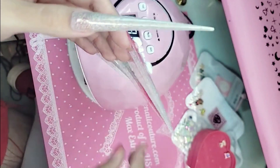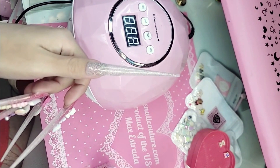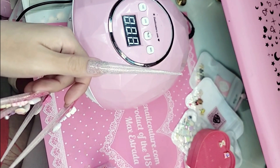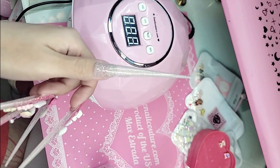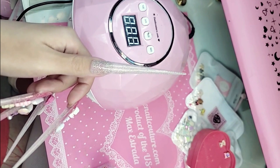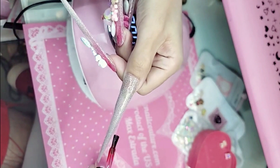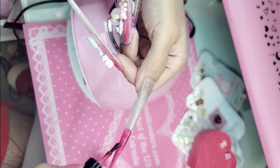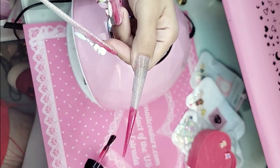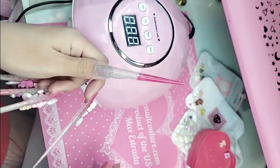Beautiful! The girls have decided — the tip! So tip it is, we're going to apply it on the free edge. It's like syrup, pink candy syrup, Barbie syrup.